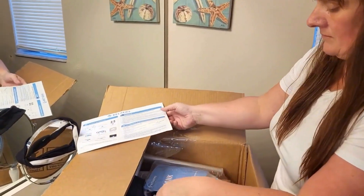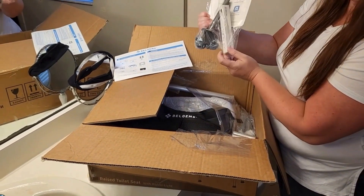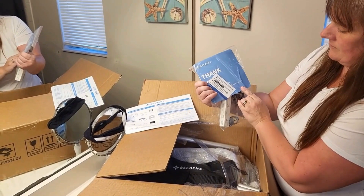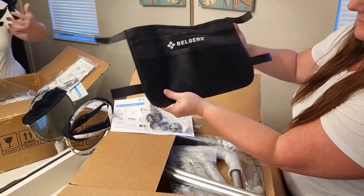It looks like it comes with a set of instructions and there are no tools needed in order to put this all together. It's an easy snap and there are some magnets. I really like the fact that it came with a pouch.